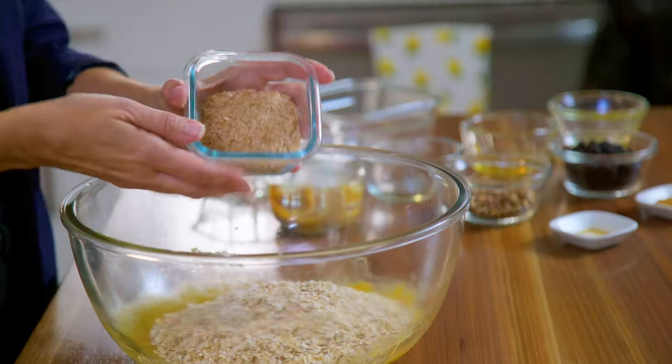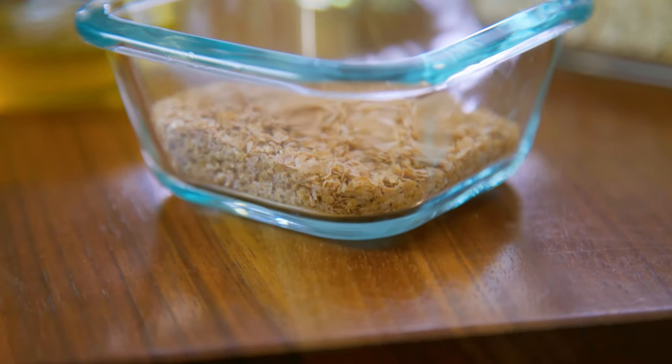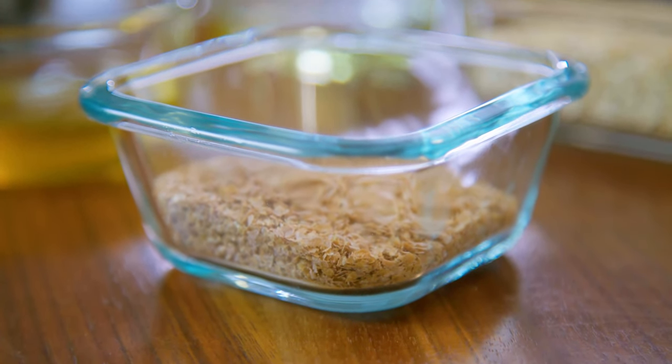Next we add the wheat bran, and wheat bran is a good source of insoluble fiber. Fiber can help to improve cholesterol, manage blood sugars, and help to keep you regular. So this recipe is a great way to include some fiber in your diet.